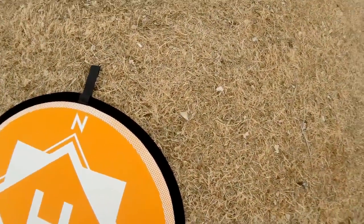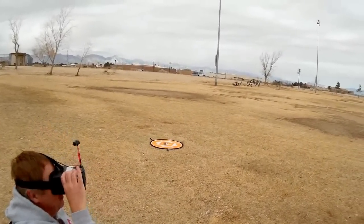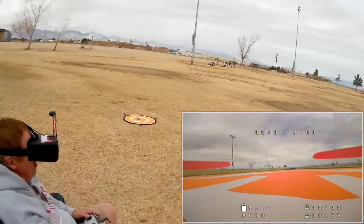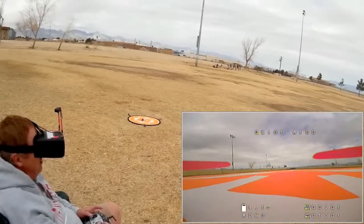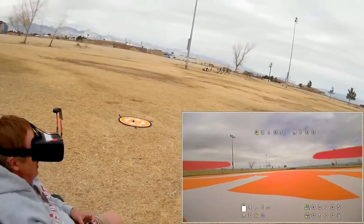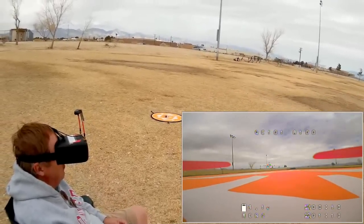Let's switch batteries and go into Acro flight to see how it performs. Again, I apologize for my voice — I still have laryngitis. Let's put it into Acro and arm the motors. We're going to wait until we hear that secondary beep indicating we are armed. Let me adjust my lens and make sure it's good. Let's take to the air and see how this performs.